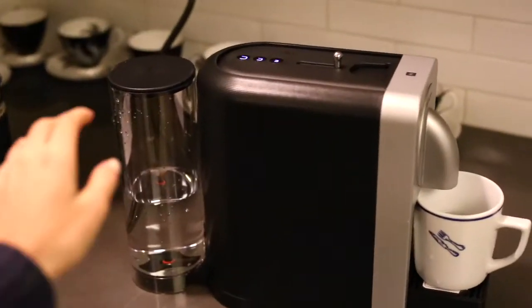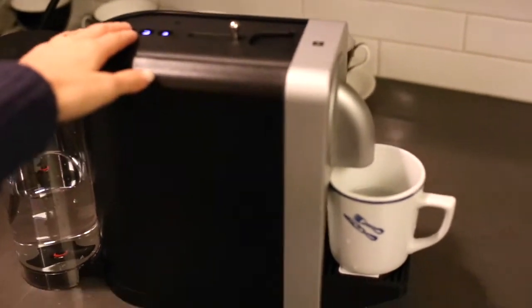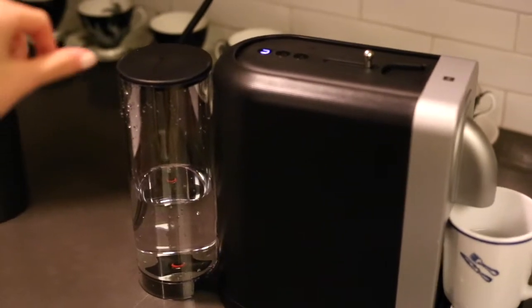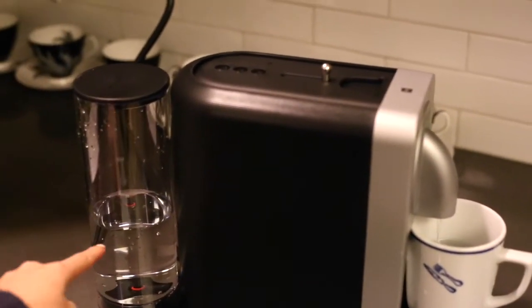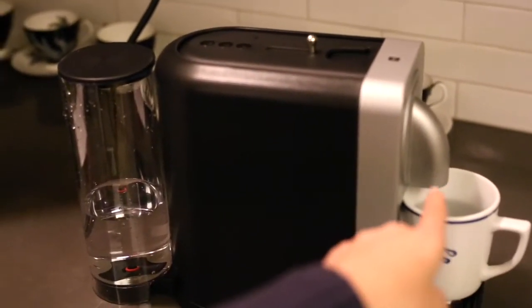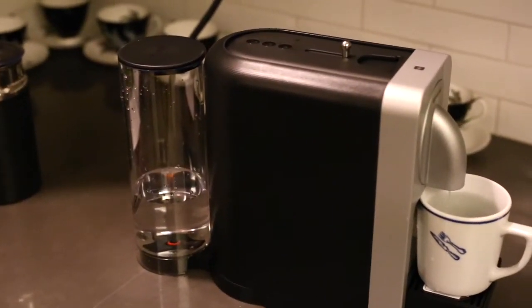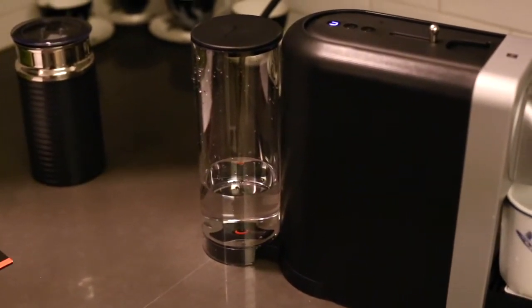So first, make sure you rinse the machine by filling up the water and pressing the last button, so the water comes out right there. Do it three times so it cleans out the machine.